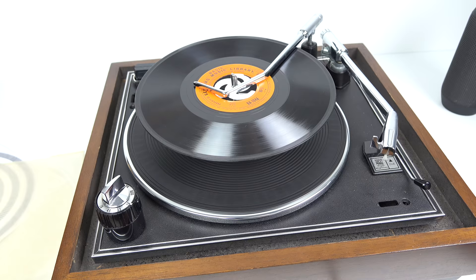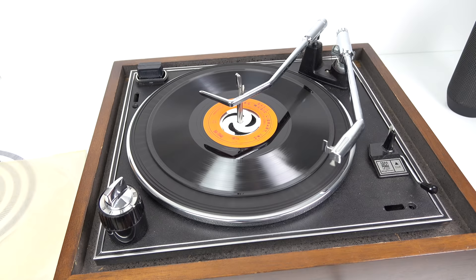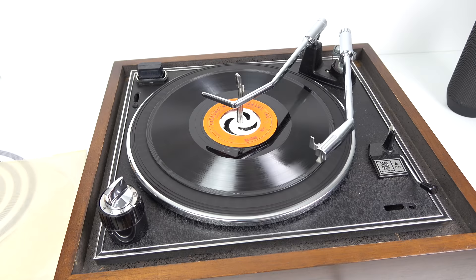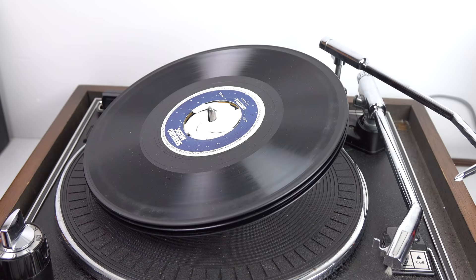Surprisingly that seemed to work first time, so the next job was to get the thing to work automatically. The way this turntable works, it taps the side of the record and then brings the arm in and rests it down. The only problem is these discs are non-standard size — they're 9 inches. A turntable like this expects a 7-inch or 12-inch record, so a 9-inch one doesn't quite drop in the right place. I just had to keep adjusting a little screw at the back until it fell down in the right place on the record. So that's sorted — now I can stack it up with 6 discs.